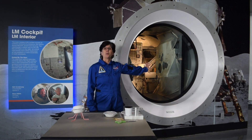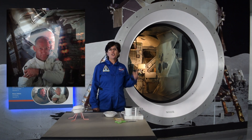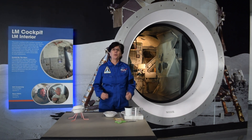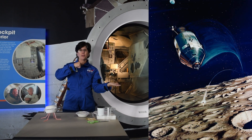The cockpit is where the astronauts would live while they were working on the moon. Two astronauts had to fit in that little space. The lunar module was attached to the command module, and then it would detach to land on the moon.